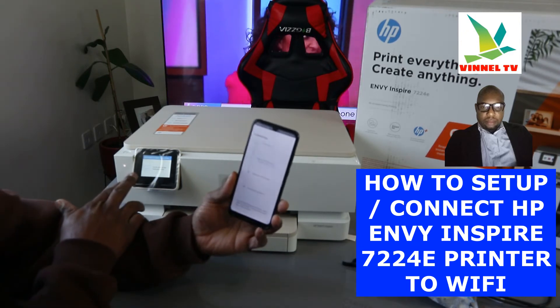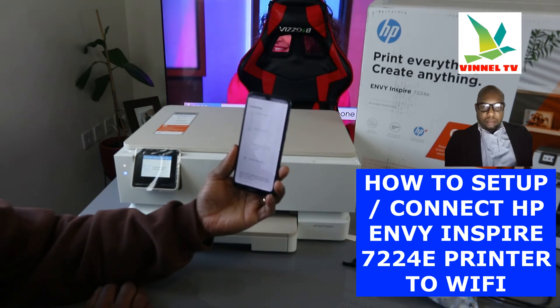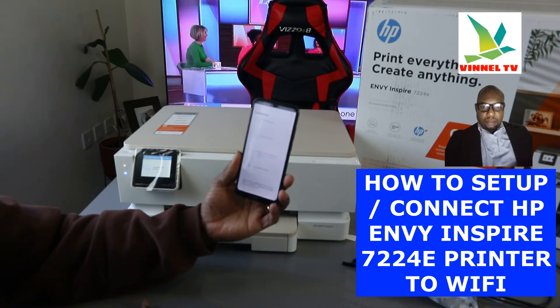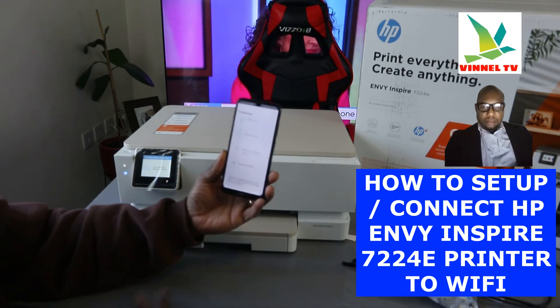The software has been found and the printer is prepared. The next step is obtaining an IP address.